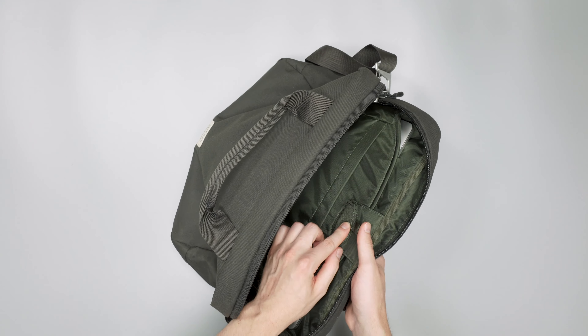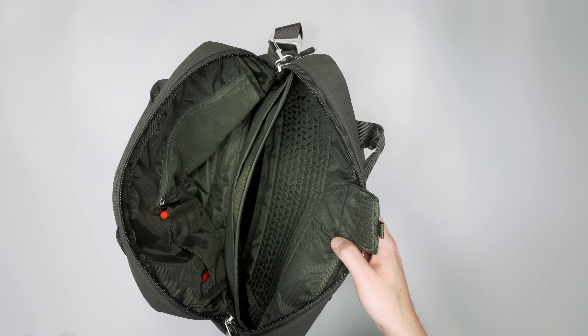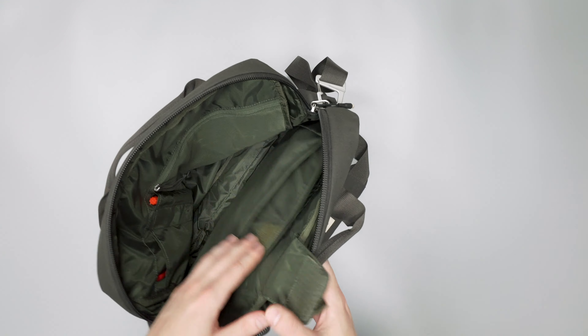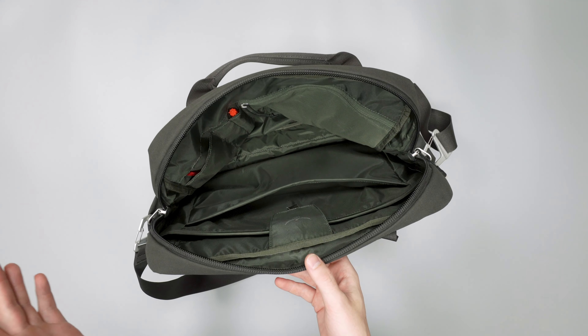Opening up to the laptop compartment — this fits a 16-inch MacBook with plenty of room. There's not a ton of padding, but the interior has a neoprene-like material that's very soft and gentle on your laptop. There's not a lot of padding on the back either, but again, this is really a more EDC carry bag — it's not meant to be dropped or taken on hikes, so we can kind of forgive the lack of padding there.